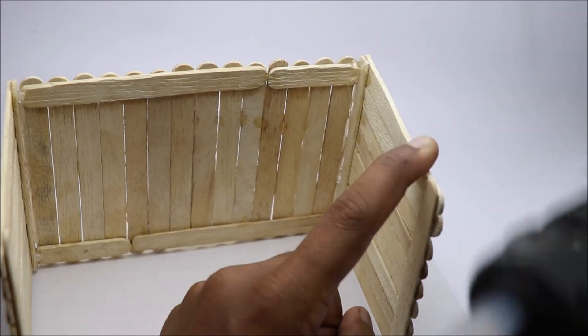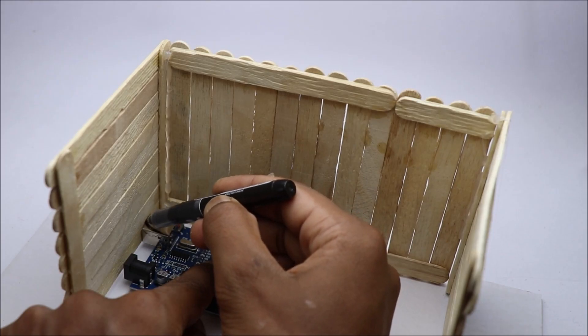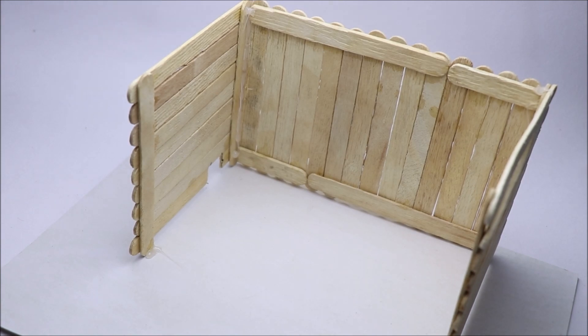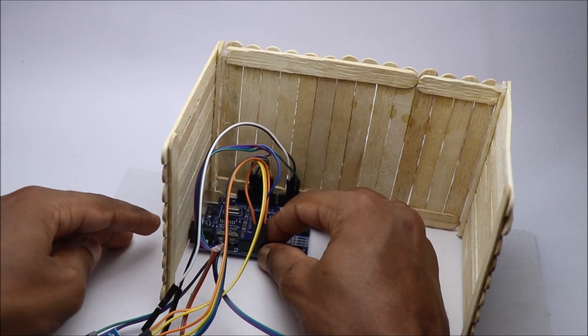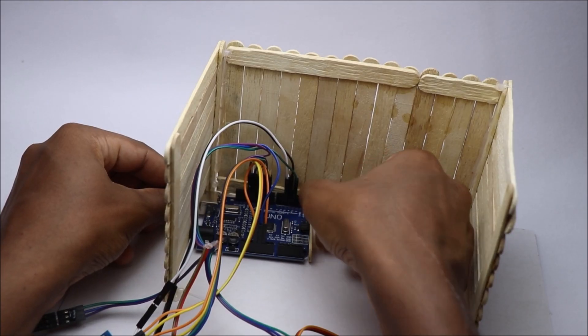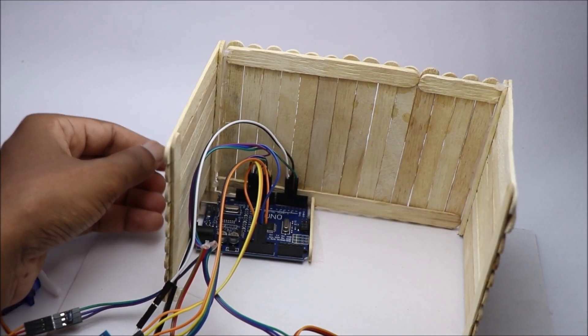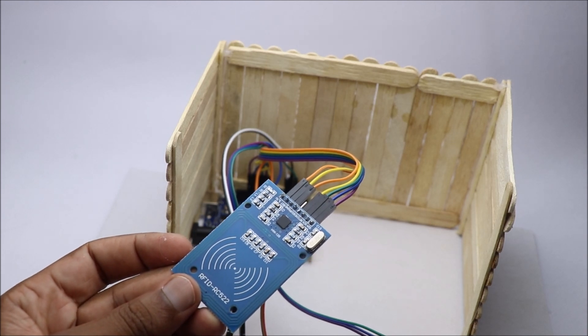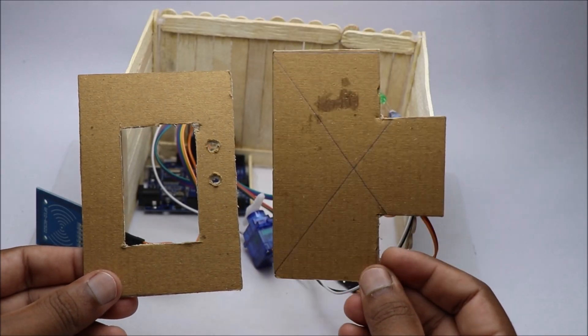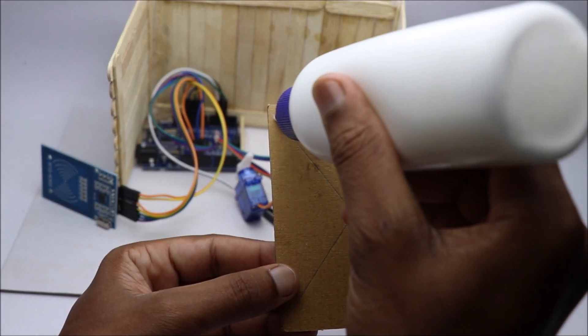Since I will be using USB power supply to power this project, I will make a slot on the wall. Mark the area and make the slot. Now you can assemble all the electronics inside. To keep the Arduino board in place, I will use a small piece of popsicle stick. To make the RFID holder and door mechanism, I created a template out of cardboard to which popsicle sticks are glued.